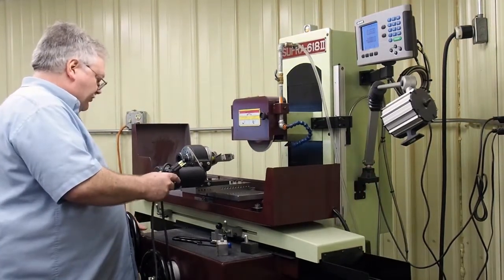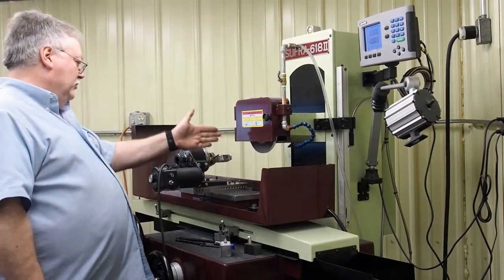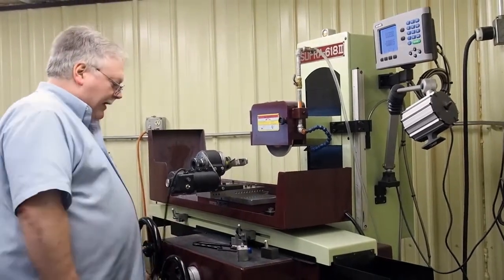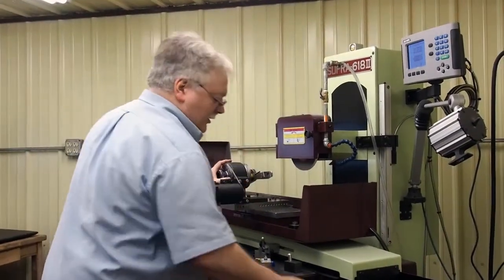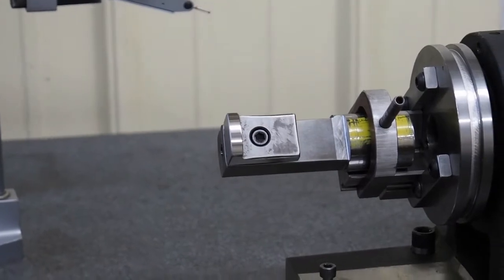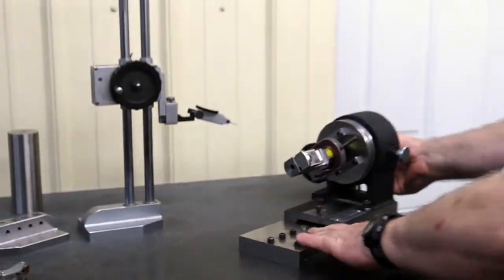Before you take your spin fixture off, you want to wind your table so that your spin fixture is not lined up with the wheel. When you turn the magnet off it demagnetizes, and if you slip, that thing could run right into the wheel. Okay, so that part's done.